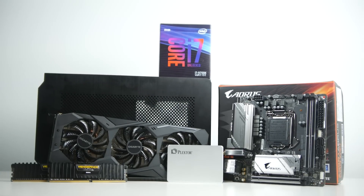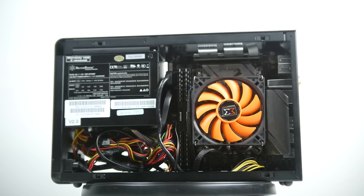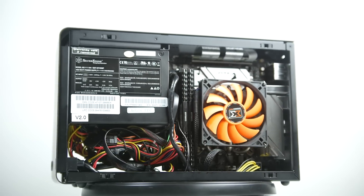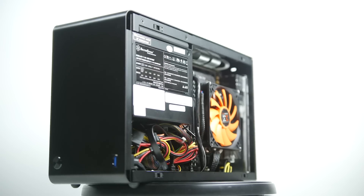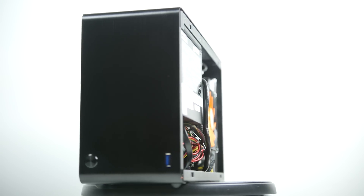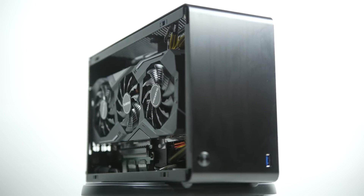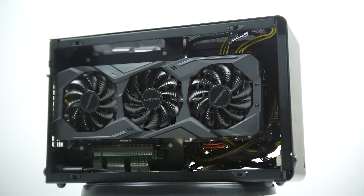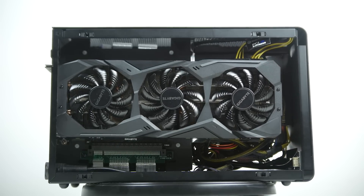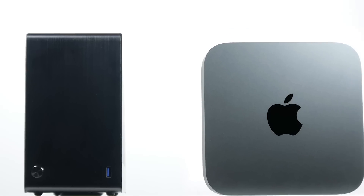I just want to break down the parts we used to build our mini Hackintosh. First and foremost, we're using a super compact case — this is the Dan Case A4 SFX. It's one of the smallest cases you can get for a custom-built PC that supports ITX motherboards and a full-size graphics card. It's only about 11 centimeters wide, 20 centimeters in height, and about 31 centimeters in depth.